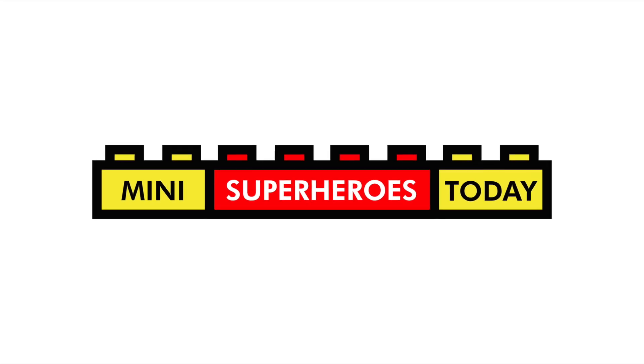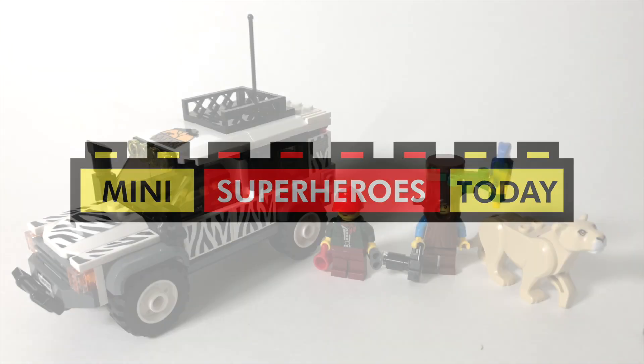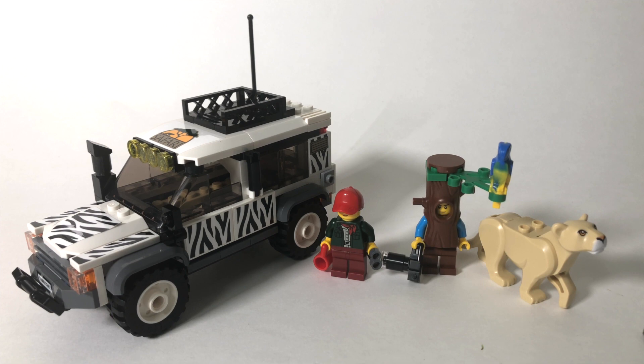What is up, you guys? This is Mini Superheroes Today, and in today's video we'll be taking a look at the 2020 LEGO City Set 60267 Safari Off-Roader.